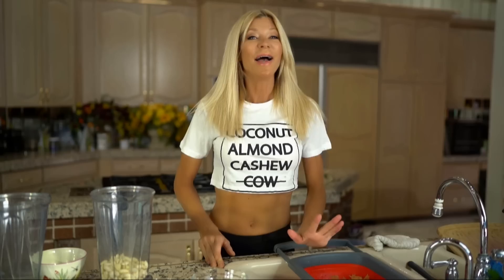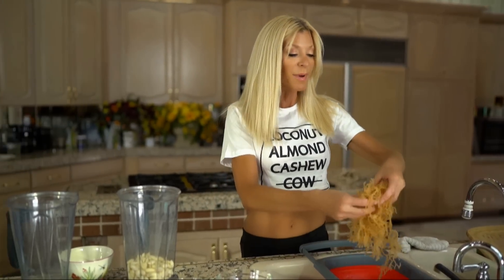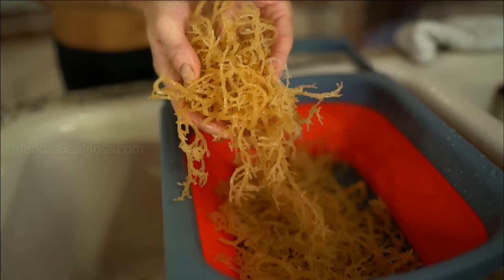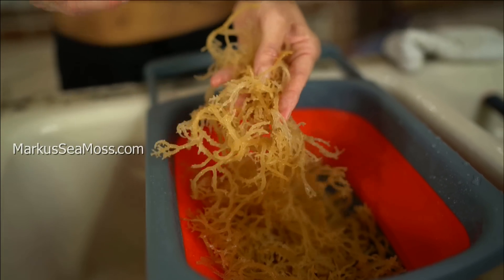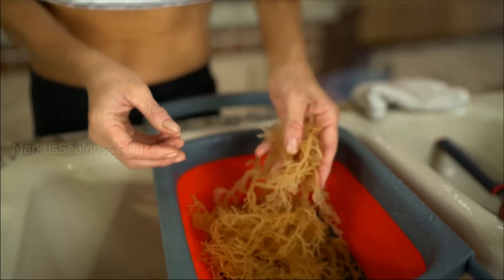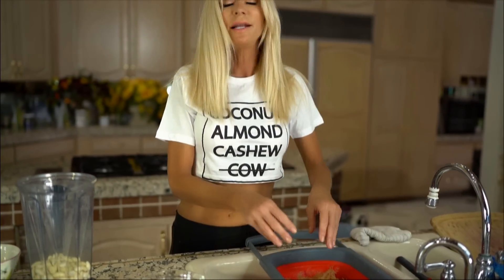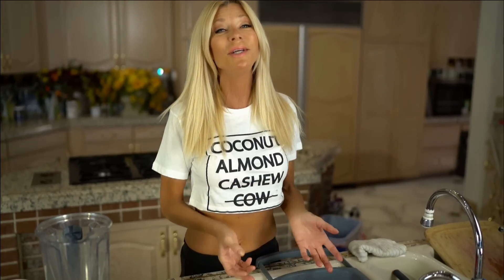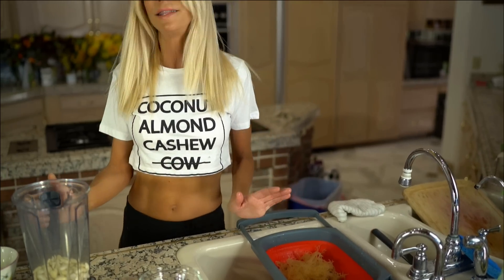For starters, I don't soak it overnight anymore. I only soak it for three to five hours until it's about this thick. It makes sense that if it's loaded with water initially, it's going to be harder to blend. If it's not full of water in the first place, it'll be easier to blend because we can add water. We want a gel, but not a thin runny gel — we want it as thick as we possibly can get it.